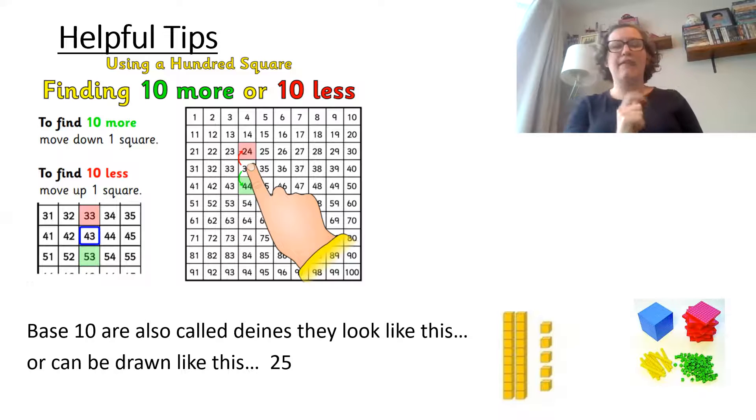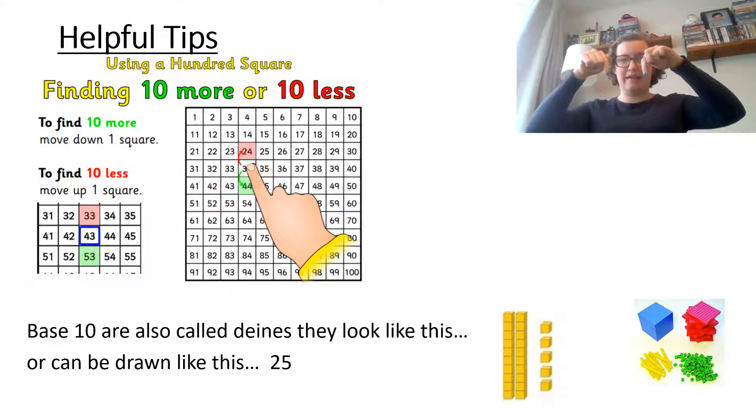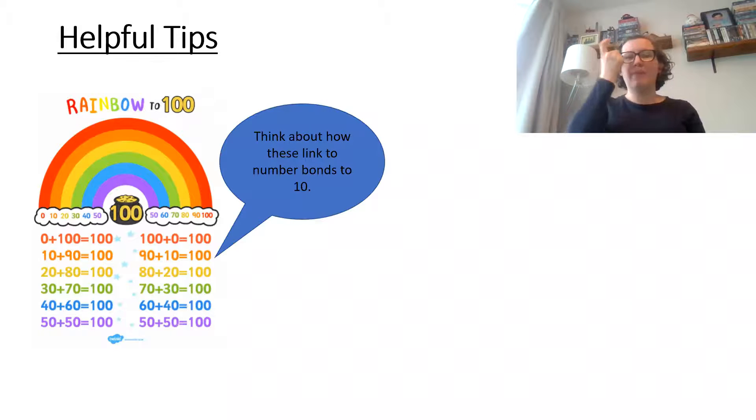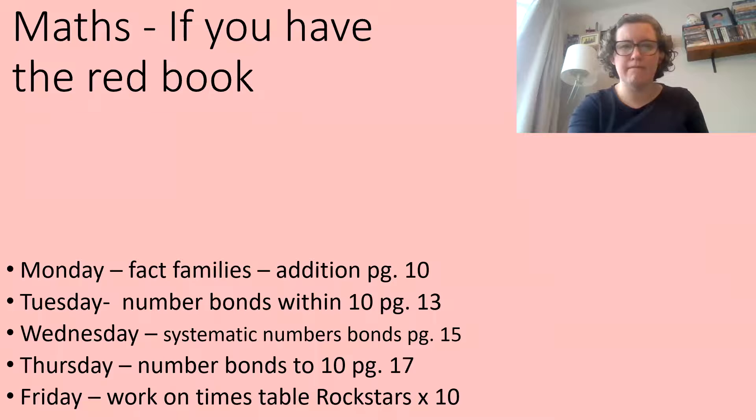Have a look here — it uses the word 'base 10.' They're also called Deans and they look like this down here. You can draw them with a picture, like shown here. Also think about using your number bonds to 10 to help you make number bonds to 100.